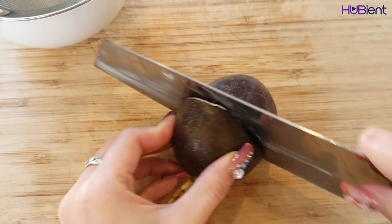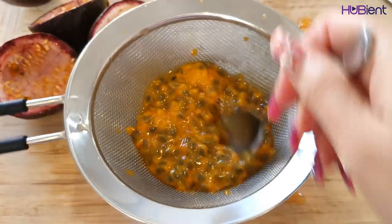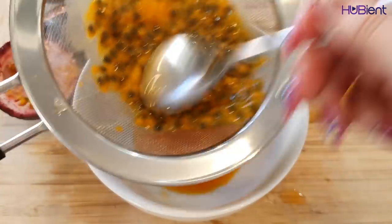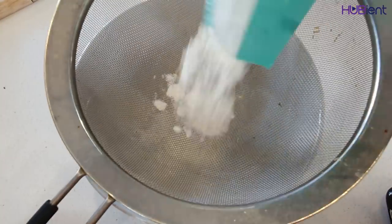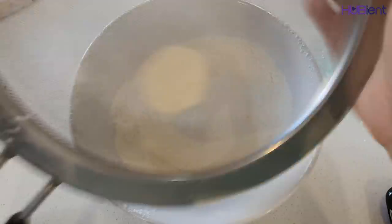Half the passion fruit and scoop the pulp into a fine sieve over a small bowl. Press down on the pulp with the back of a spoon and reserve the pulp and juice separately. Sift the corn flour and 110 gram of flour into a bowl.